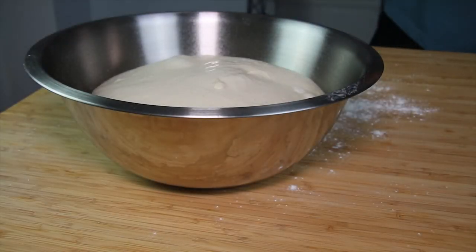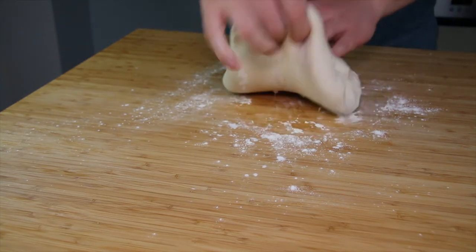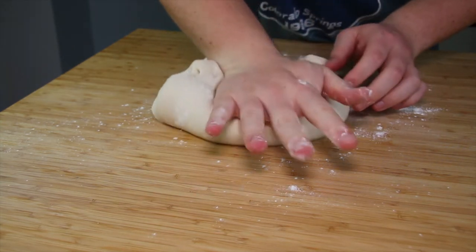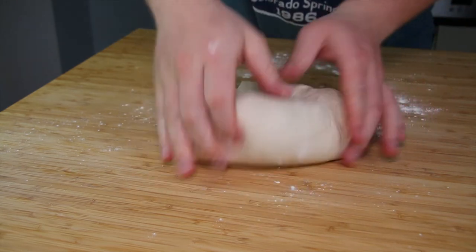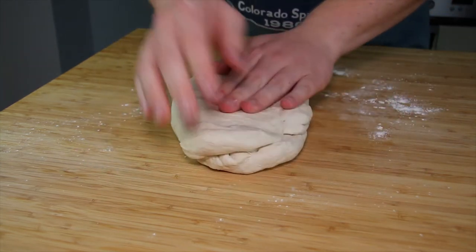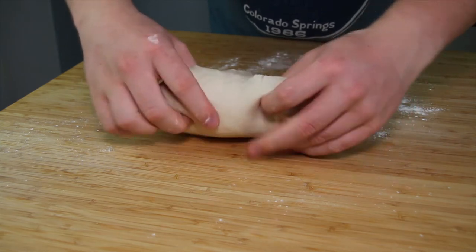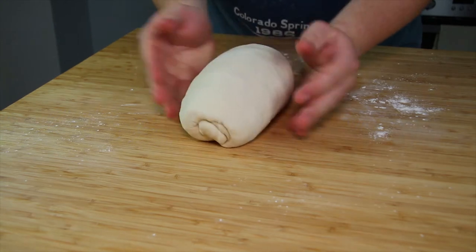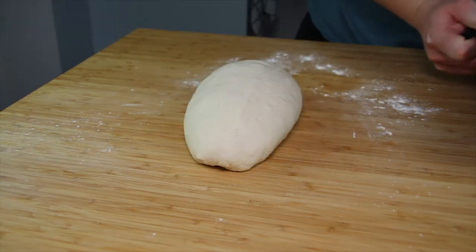Once the dough has doubled in size, flour the work surface, take the dough out of the bowl, and knead it three or four times. Now shape the dough into an oval — this will be the final shape, so whatever you shape it as now will be what you get out of the oven. Here I've flattened it slightly, folded the top of the dough into the middle, and rolled it over to create a log shape. Once shaped, place the dough onto a baking sheet lined with baking paper.